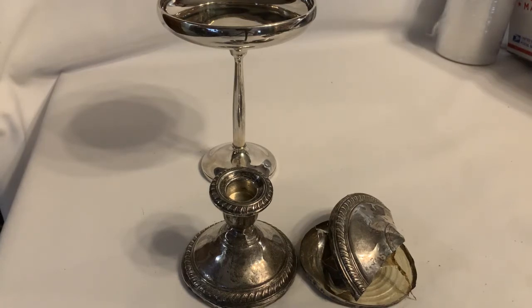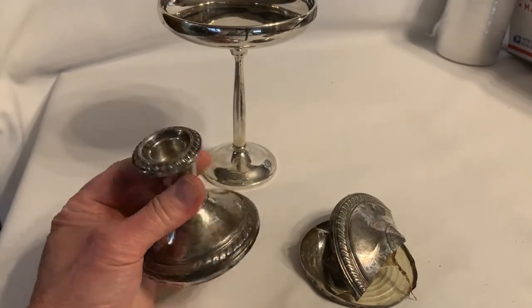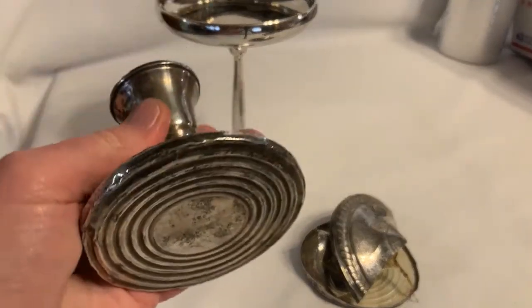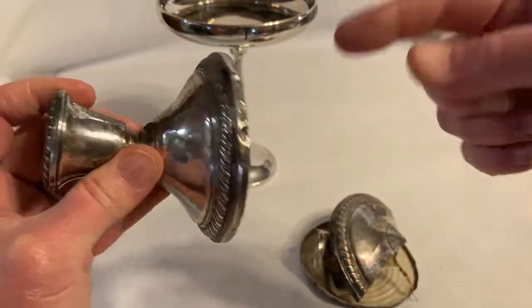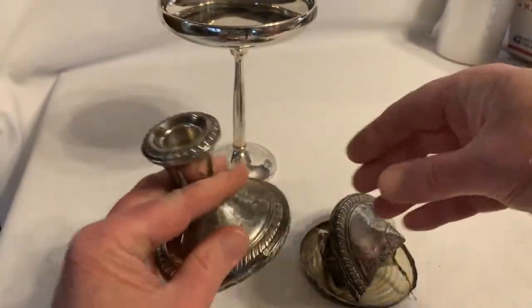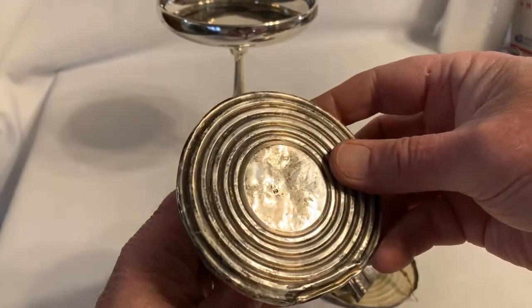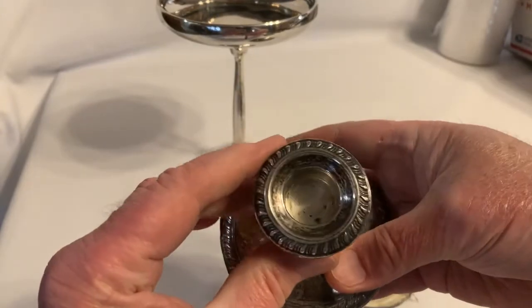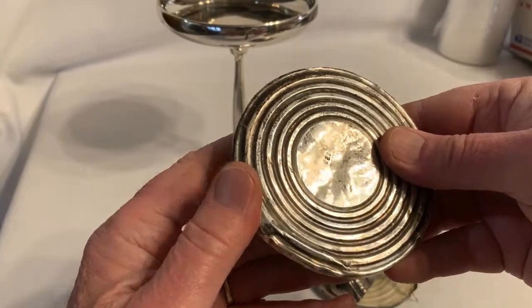Hey YouTube, Silver Hair Stacker here. I was at the rummage sale today and I bought a pair of candlesticks. These were almost black when I got them from tarnish, and you kind of want to look for that when you're picking up silver at a garage sale, estate sale, or rummage sale.